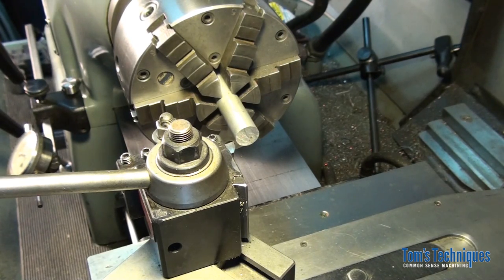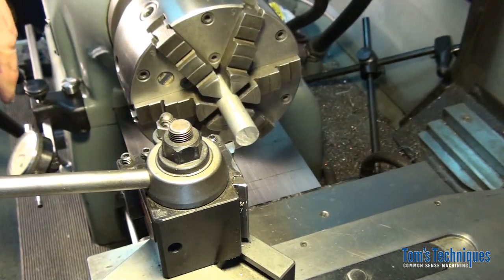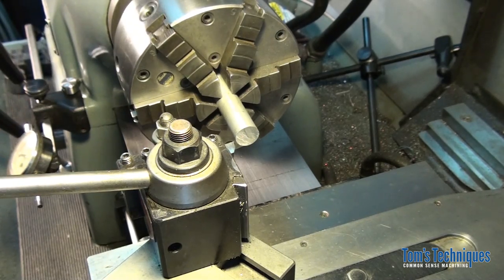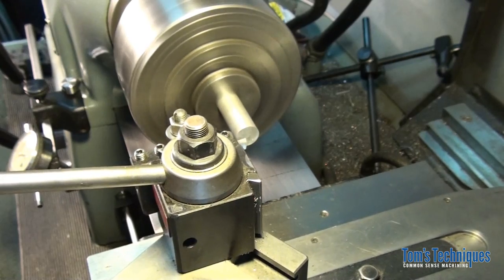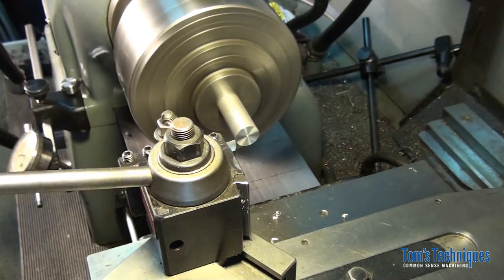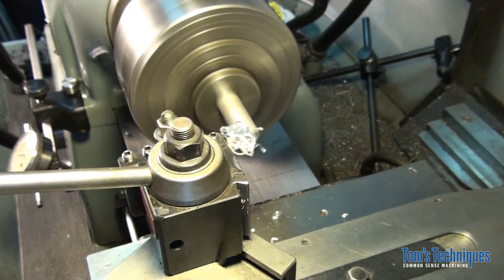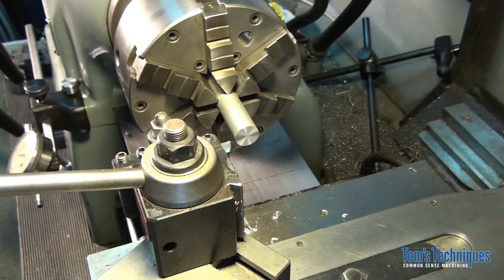Like any carriage stop, the first thing you want to do when you set it up is to face off the end of your stock, and then without moving the tool, set your stop to zero. Let's go ahead and do that. The part's faced off — this is going to be our reference surface for whatever we want to make. Let's assume the other end is already done, we'll clean this end up and zero out the carriage.